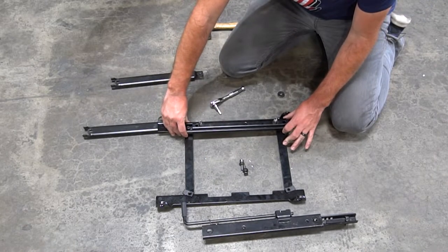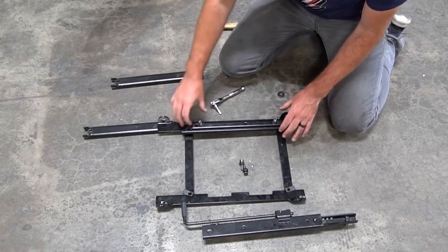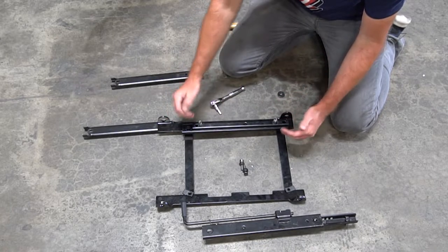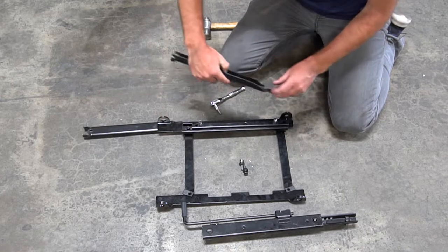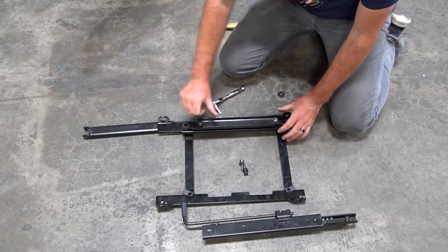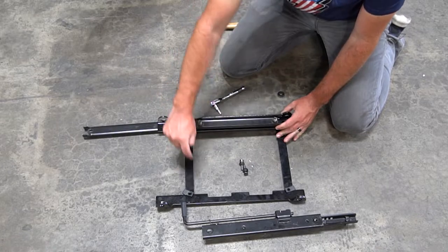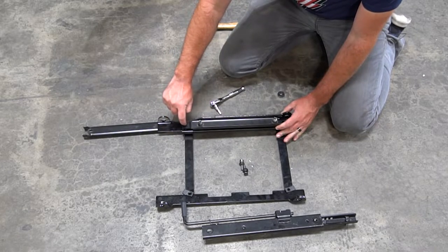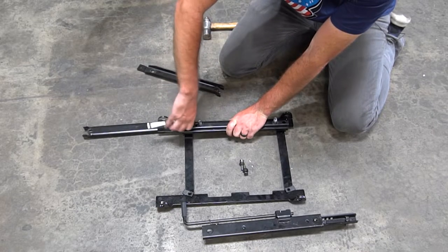When you get these hand tight, you have a little bit of wiggle room so you can move it sideways. When you put these back in the car, you need these to be all the way out as far as possible and all the way to the outside as well, so these two bolt holes are exactly nine inches apart. Pull the slider all the way to the outside, then tighten down both sides.